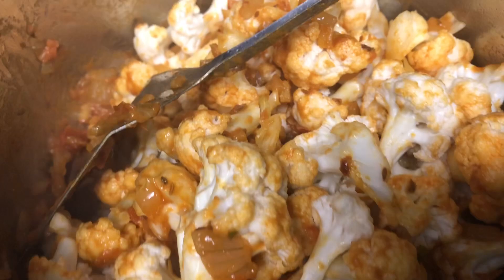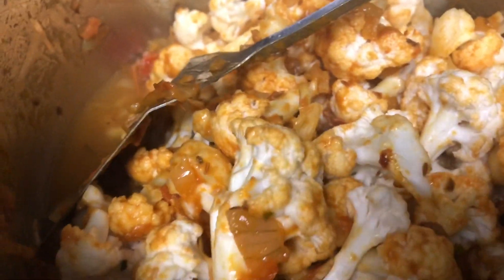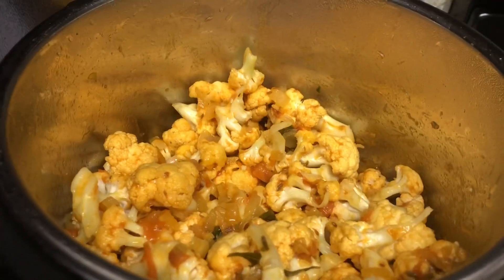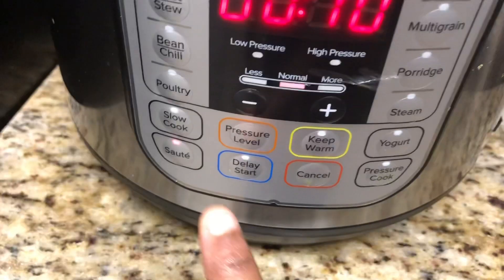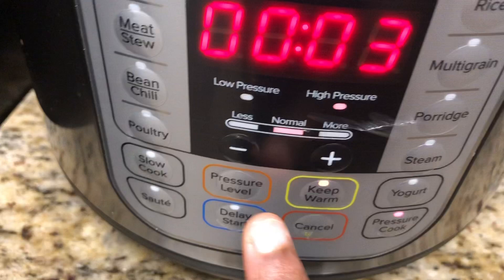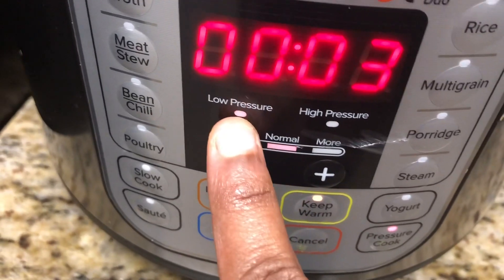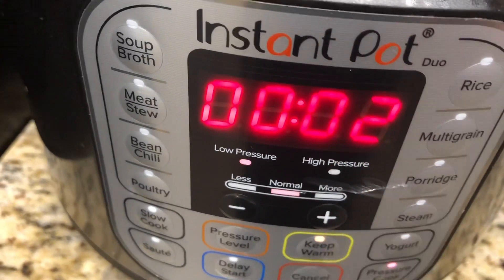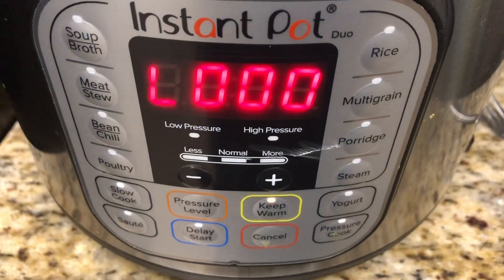After mixing the cauliflower, it may stick to the bottom — in that case, add a tablespoon of water and mix everything together. This step is called deglazing; otherwise the Instant Pot will show a burn error. Now we will close the lid, cancel the sauté mode, switch on pressure cook mode, set the pressure to low, and set the timer to two minutes. Seal the Instant Pot and let it cook.